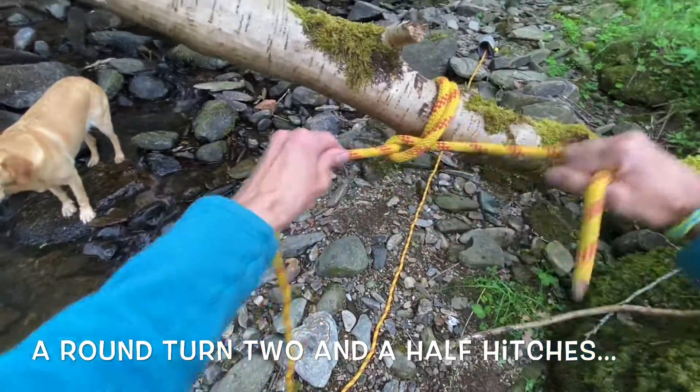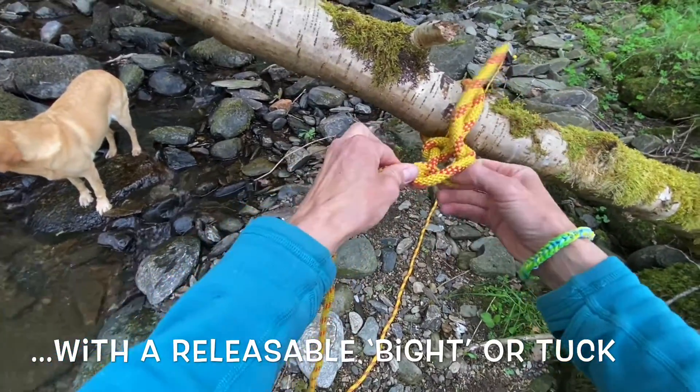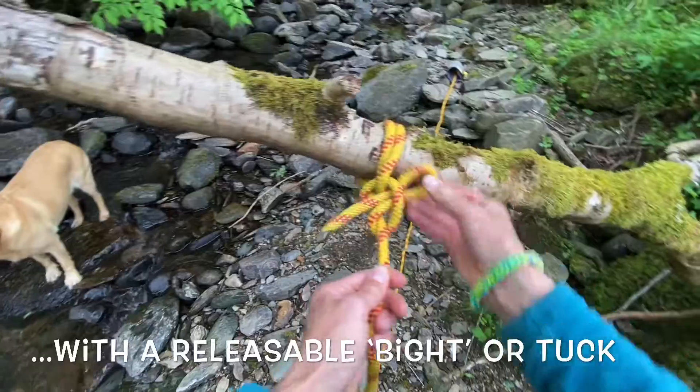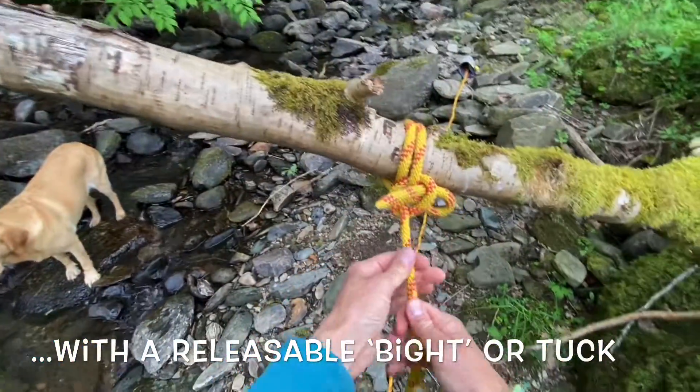I'm going to use a round turn and two half hitches. First half hitch, second half hitch. I'm going to put on a tuck or a bight to make it more releasable.